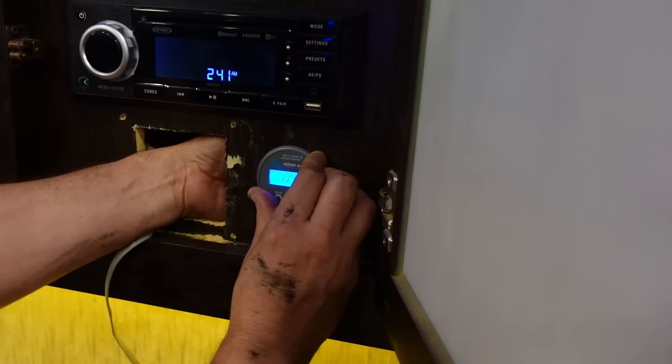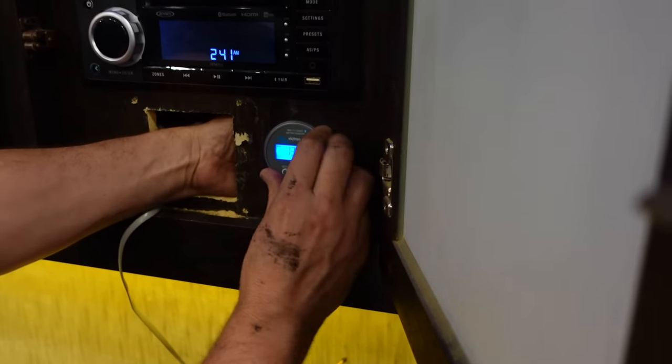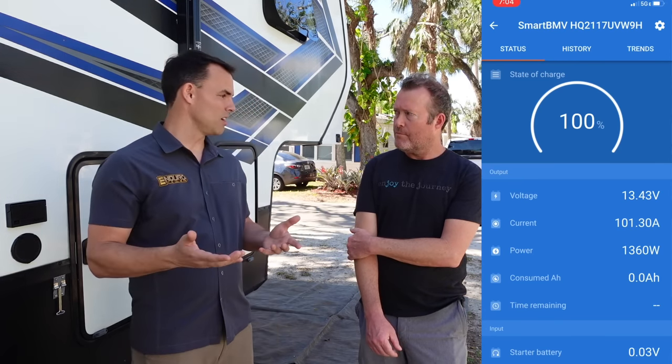The battery monitor is going to allow us to look at: one, voltage; two, it knows the size of the battery bank we have; and three, it's keeping track of the pluses and minuses out of the battery bank — how much load you're drawing out and how much energy you're putting back in from your charge sources, whether it's shore power or solar. It's keeping track of all of this and then spits out a nice easy-to-read percentage.